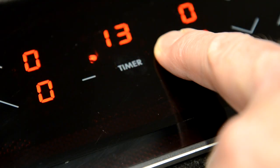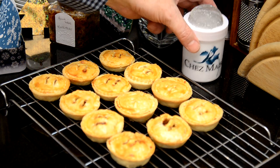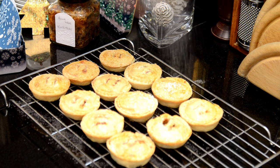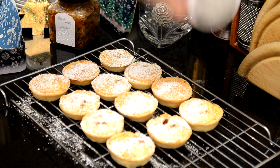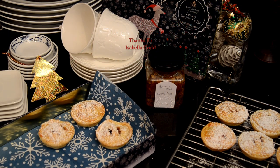Bake the pies at 180 degrees for 18 minutes, but every oven is different so keep an eye on them. Your nose will also tell you when they're done, because they will start to smell a lot like Christmas.